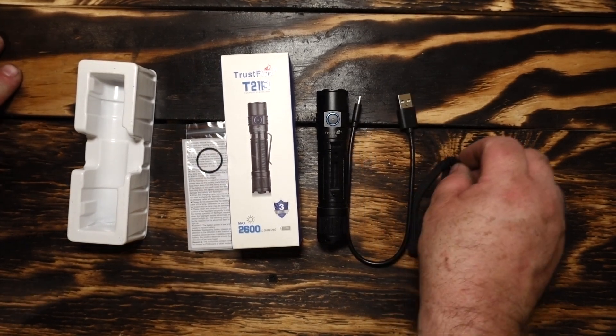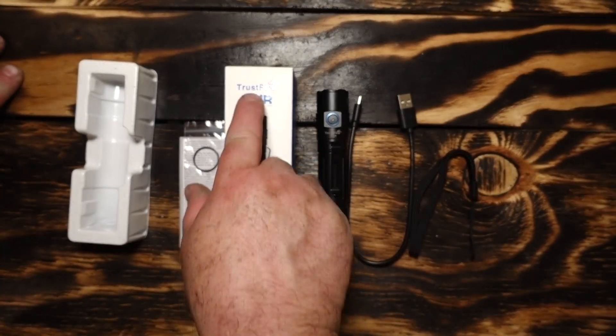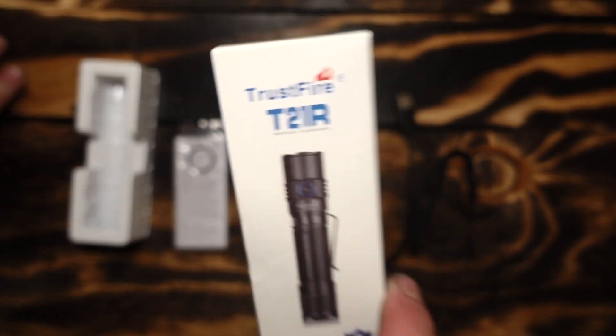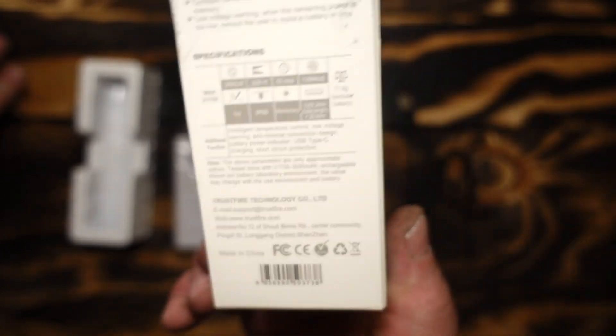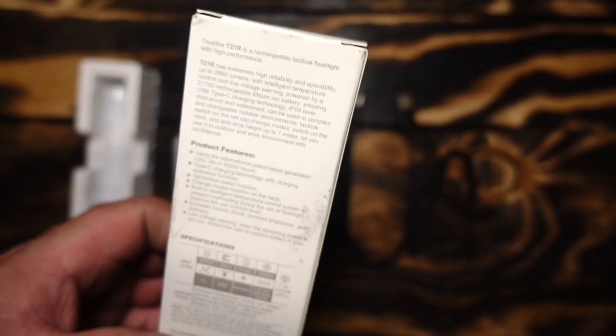Today's the day. I've probably reviewed 7-800 flashlights on my channel and this is the first time I'll be reviewing a Trustfire. I got the T21R 2600 lumens. I was kind of impressed with it, which is why I want to try it out.